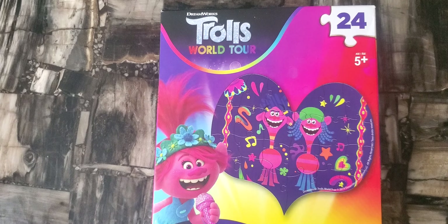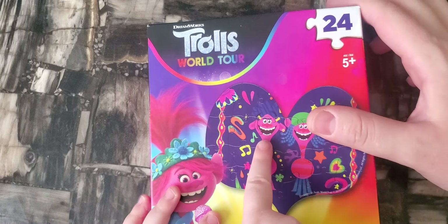It's 24 pieces, and it's also a shaped puzzle — it's a heart, not a square or a rectangle. It's a heart-shaped puzzle.